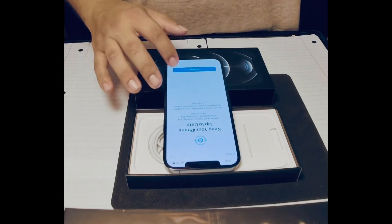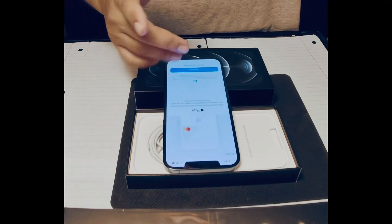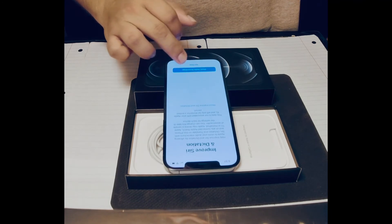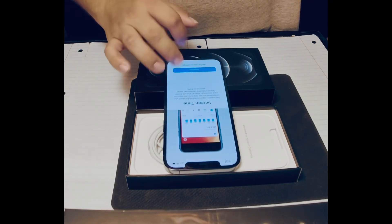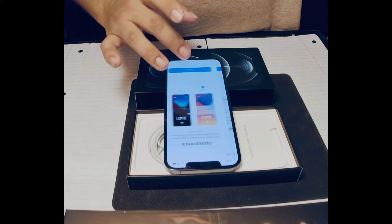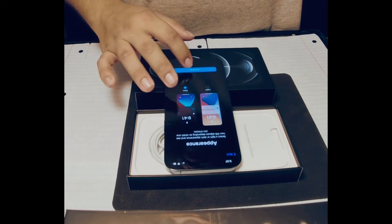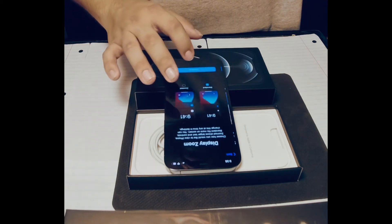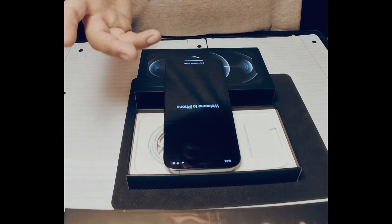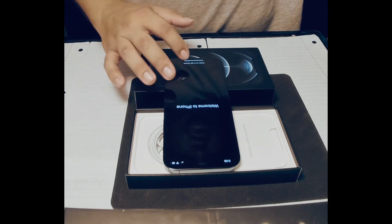So we did the iCloud stuff. It says keep your phone up to date — continue, it's loading. Apple Pay, we'll set that up later. Share our new records — not now. Screen time, we'll do that later. We'll do the dark mode for right now. Welcome to iPhone, it says. Swipe to get started — swipe up. Oh wow, that's a big old screen.